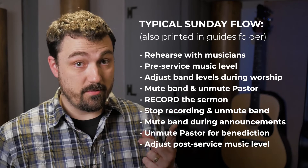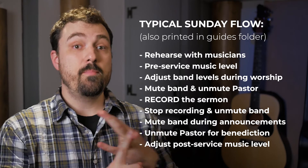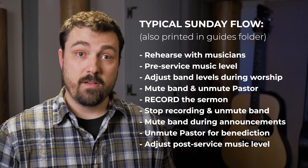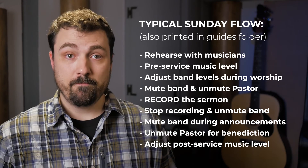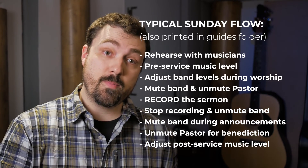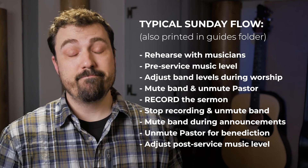That's it for the basics — it might seem like a lot, but it's actually quite easy once you get the hang of the interface. On a typical Sunday morning, all you'll have to do is: 1. Pay attention during rehearsal and get as many levels set as possible. 2. Adjust the Mac audio of the pre-service music. 3. Adjust the band levels during the service as needed. 4. At the end of the worship set, mute the band and unmute the pastor. 5. Adjust the pastor's mic if needed, and start the sermon recording. 6. At the end of the sermon, stop the recording and unmute the band, and you can mute the pastor. 7. After the closing worship, mute the band again during video announcements. 8. Unmute the pastor for the benediction, and finally adjust the post-service background music levels as needed.